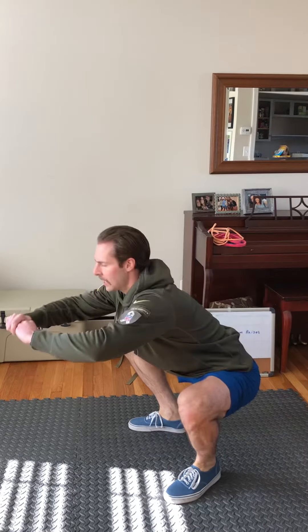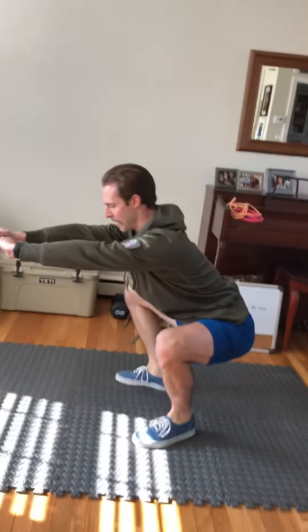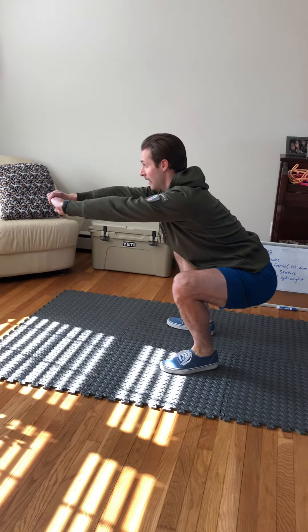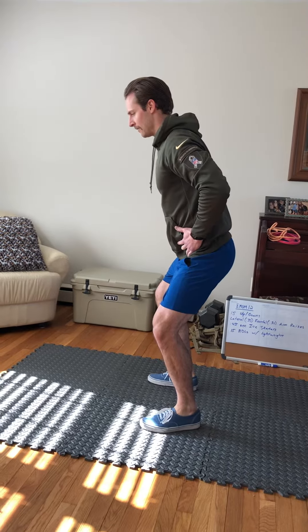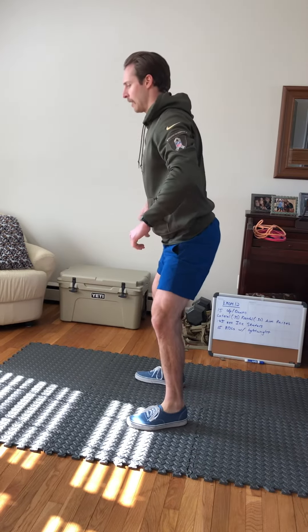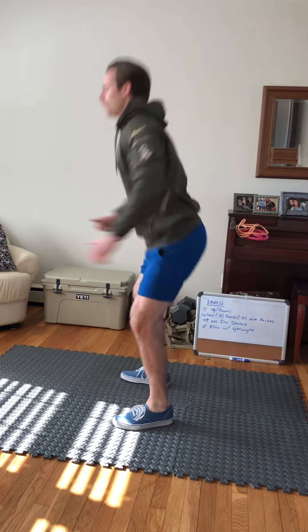We're moving through these squats as quickly as we can, but really try and focus on moving the right way. Keep a nice flat back, core engaged, knees to the outside. Stand all the way up tall, locking out completely. Don't skip the lockout — squeeze your butt, lock your legs, then go right back down.